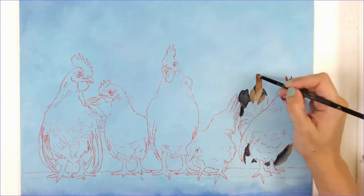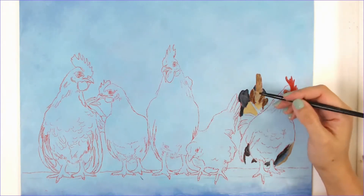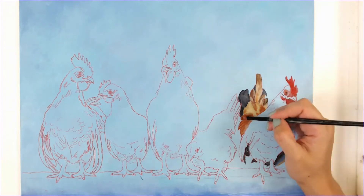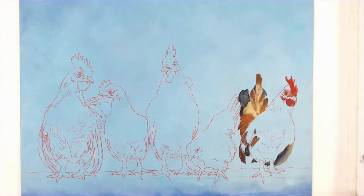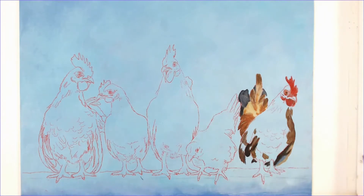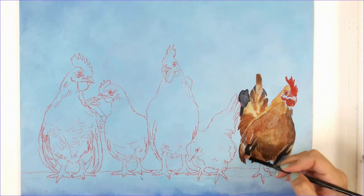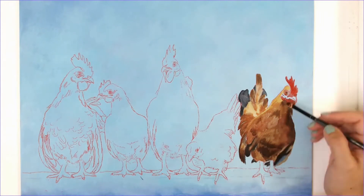I wasn't sure how I wanted to go about this piece — if I wanted it to be more impressionistic style or really super realistic. I ended up opting for more realistic in the face of the chickens, and then doing more impressionistic feathers. I didn't want the feathers to draw too much attention. This painting goes through a lot of stages of not looking quite right, and that's normal — it always goes through that ugly stage, you just have to stick with it.